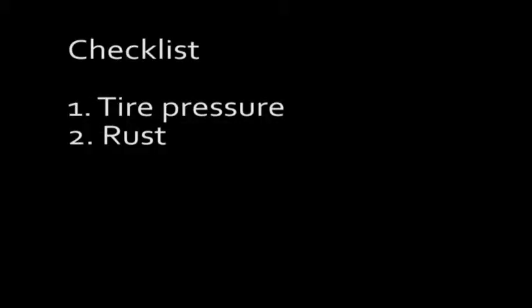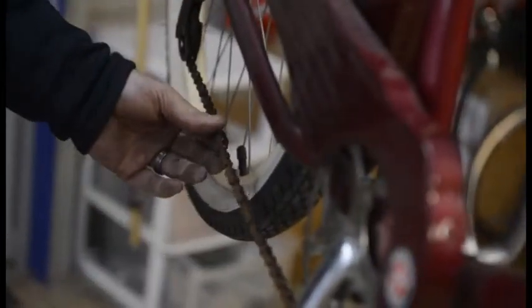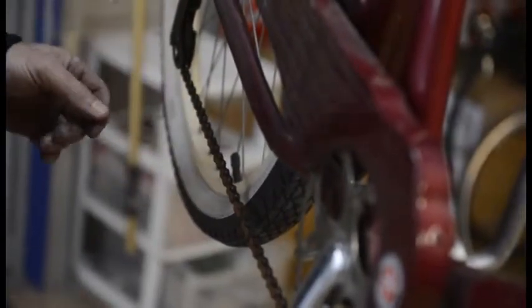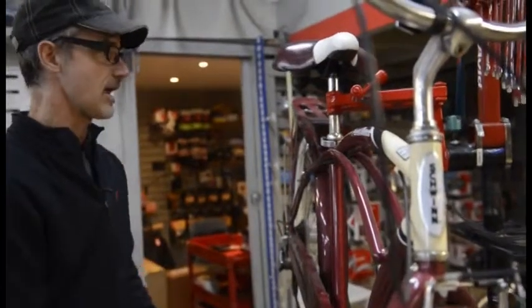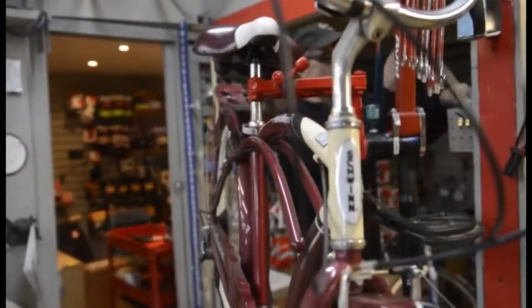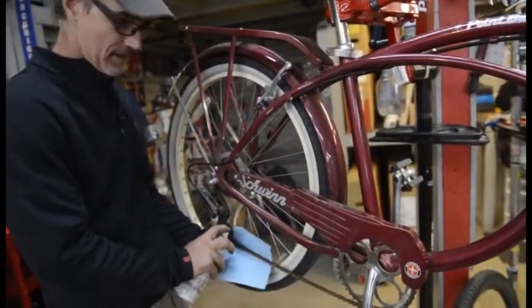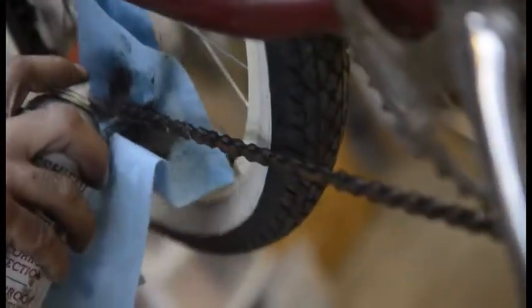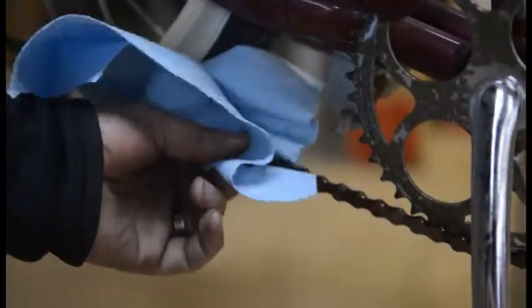We have a little rust on the chain — you can see it's just surface rust. So at this point there's no need to replace the chain, but we're going to get some lubrication on there and see if we can keep it working okay. We like to get a cloth behind the chain to pick up the overspray and spray the length of the chain.